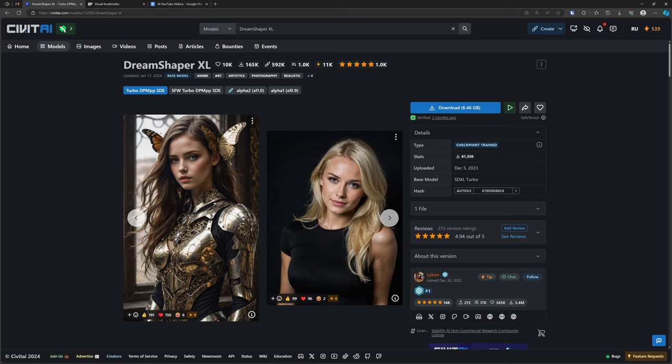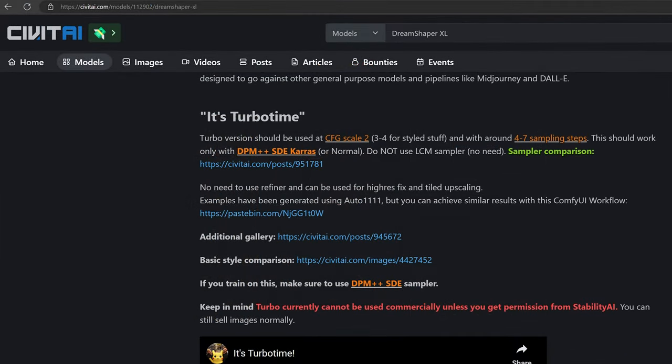Civitai has it on offer — simply download it from there via the button. You can make a selection; there are a couple of types and they all work quite nice. There are a couple of tips. I'd like to bring a big thank you to Lycon — that's the person who posted this, probably the creator. It's very nice that he shares this all for free. The turbo version requires a CFG of 2, or maybe a little bit more if you like.